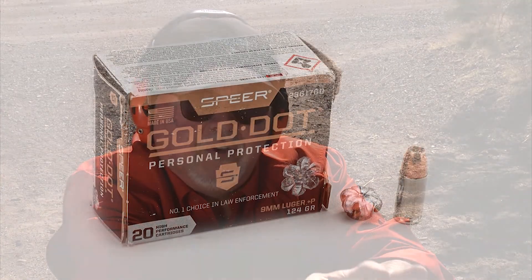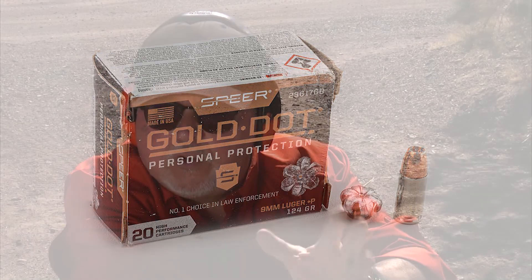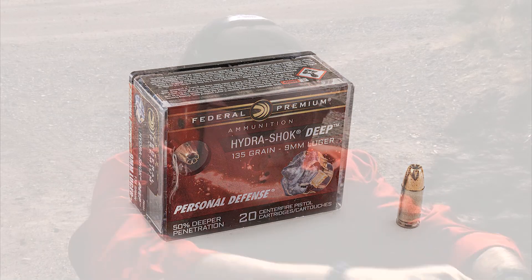It penetrated, staying under 16 inches, but it opened up wonderfully. Now let's go ahead and shoot the Hydroshock, which is an older round by Federal but still very effective.